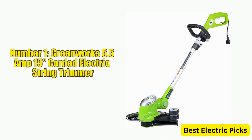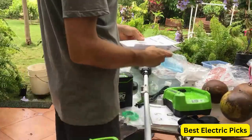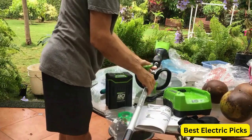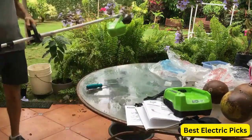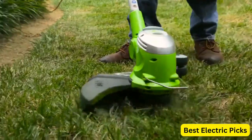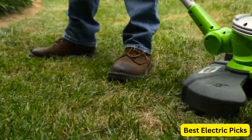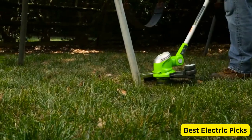Number 1: Greenworks 5.5 Amp 15-Inch Corded Electric String Trimmer. The Greenworks 5.5 Amp 15-Inch Corded Electric String Trimmer is a great option for those who want a powerful and efficient trimmer without the hassle of gas. With a 5.5 Amp motor, it has plenty of power to tackle most trimming jobs. One standout feature is its 15-inch cutting path, which allows you to cover more ground in less time, and the dual-line auto-feed head ensures you always have the perfect amount of line for the job.